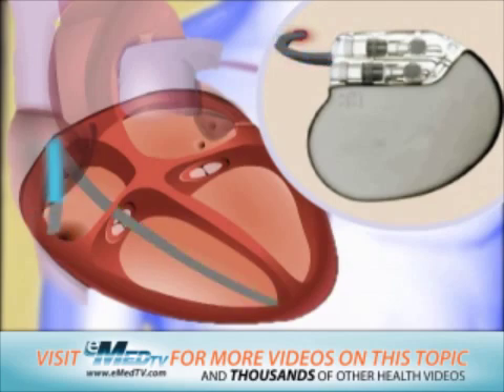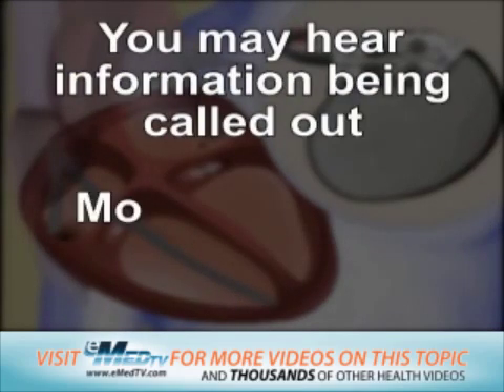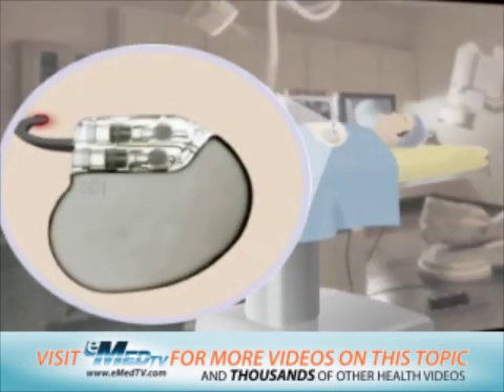Although lead testing is not painful, it is probably the loudest part of the procedure. You may hear information being called out. Moving the lead around and retesting several times is not unusual. The next step is to put the generator into a pocket, usually in the upper left chest area.